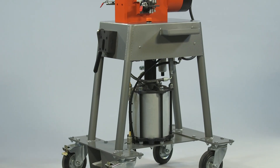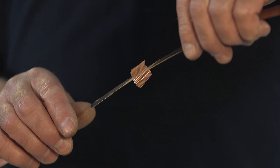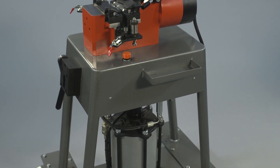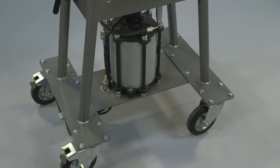PWM's ST40 cold pressure welding machine is designed specifically for welding non-ferrous strip. It is powered by an air hydraulic intensifier and operated by a foot pedal. The machine is supplied with a trolley so the operator can wheel it easily to the work area, saving effort and reducing downtime.